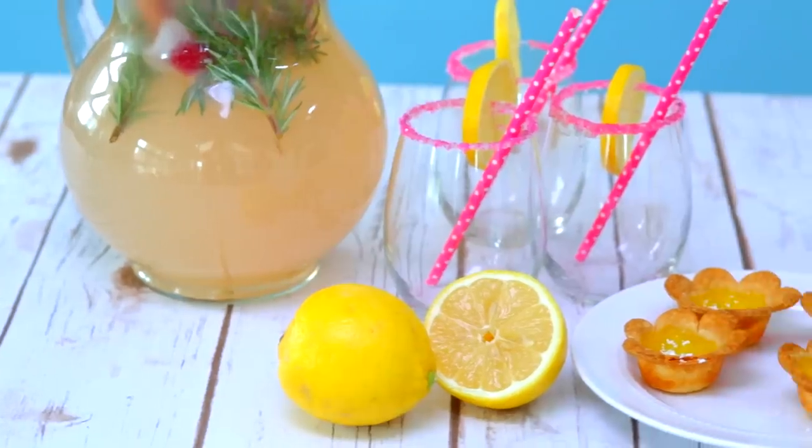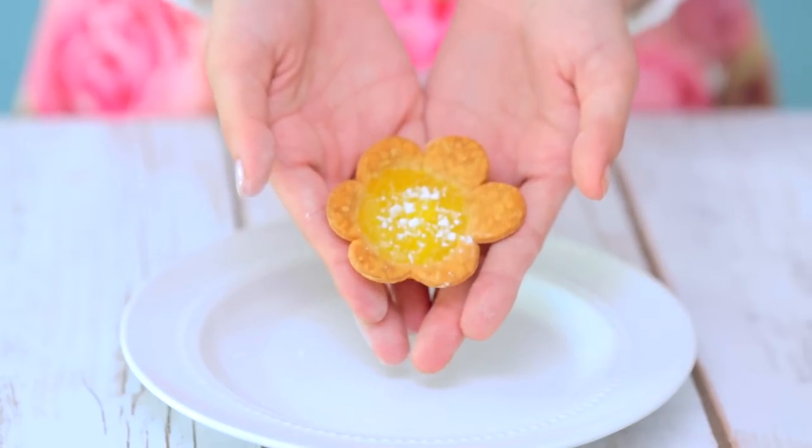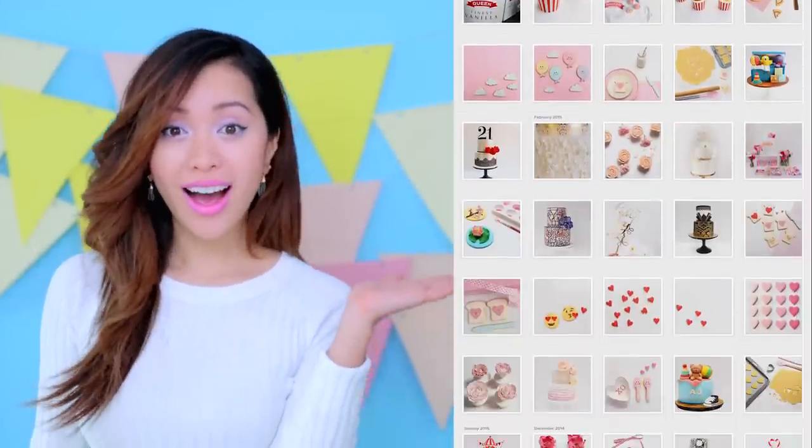Hi dreamers! Ready to make these delectable delights inspired by spring colors? They're super easy! I'm also collaborating with Keri from Cuppie & Cake. She makes some of the most beautiful edible works as you can see right here. Hello everyone! I'm Keri and I'm a cake artist at Cuppie & Cake. I make cakes, cupcakes, cookies and all things sweet. Today I'll be showing you how to make some cookies.